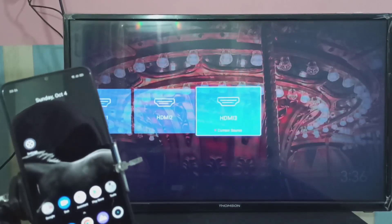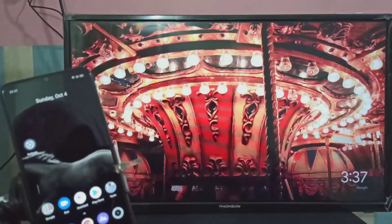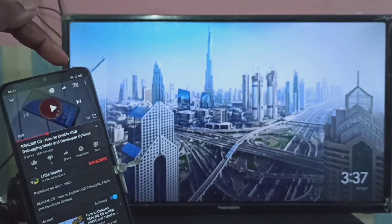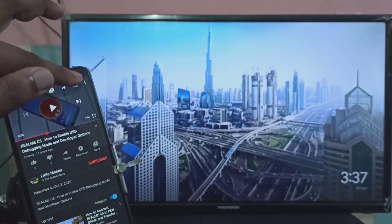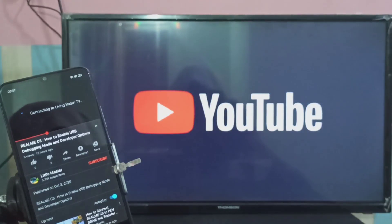In my case it's HDMI 3. After that, on the mobile phone, open the video you want to cast. I want to cast this YouTube video. On the top right corner you can see the cast button — just tap on that, then select the Google Chromecast device. It detects the Chromecast device automatically if it's on the same Wi-Fi network.